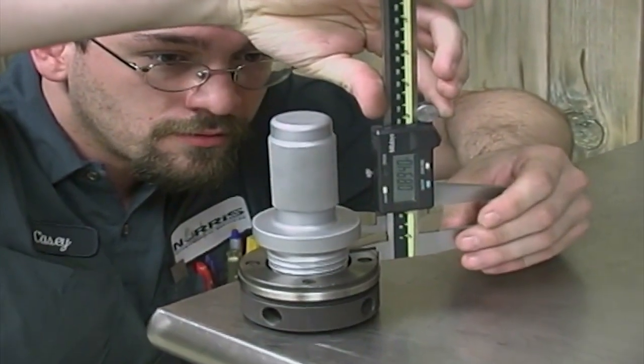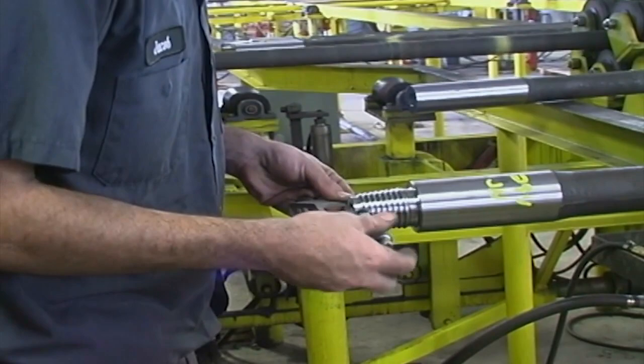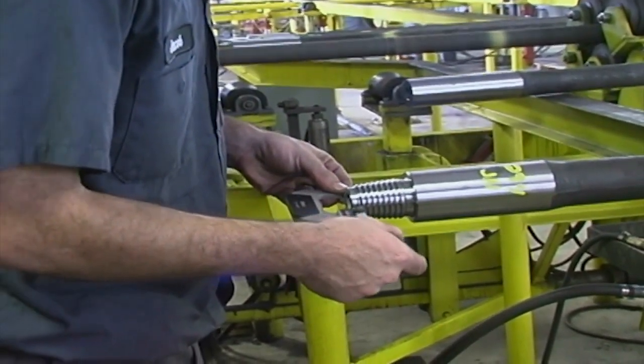Each rod goes through a rigorous inspection. Thread height, thread profile, pitch, diameter and other quality characteristics are checked, tested and documented.